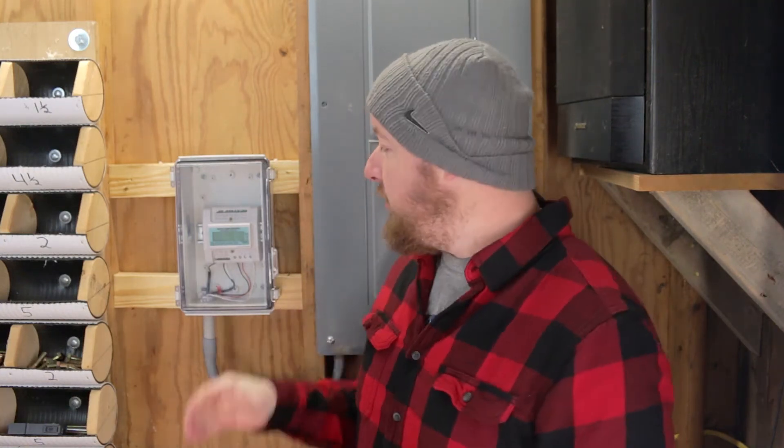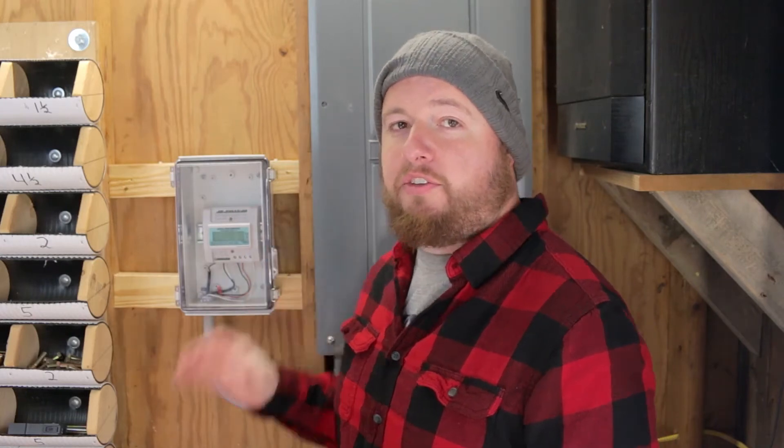Hey guys, Shawn Lentz here from Appalachian DIY. Today we're going to be installing a communication device for EKM Metering's Omnimeter Pulse V4.